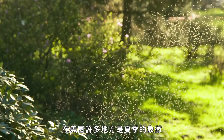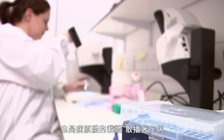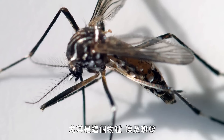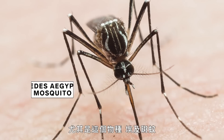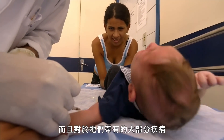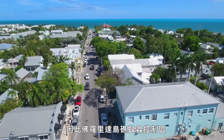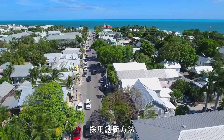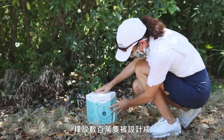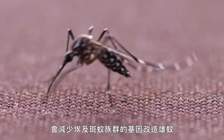Mosquitoes are a sign of summer in many parts of the U.S. They're also vectors of pathogens spreading diseases, especially the Aedes aegypti mosquito. It's really hard to control this mosquito — it's resistant to a lot of chemical insecticides, and there are no effective vaccines or drugs for most of the diseases it can carry. So the Florida Keys Mosquito Control District is turning to a novel tool: releasing millions of genetically modified male mosquitoes designed to reduce the population of Aedes aegypti.